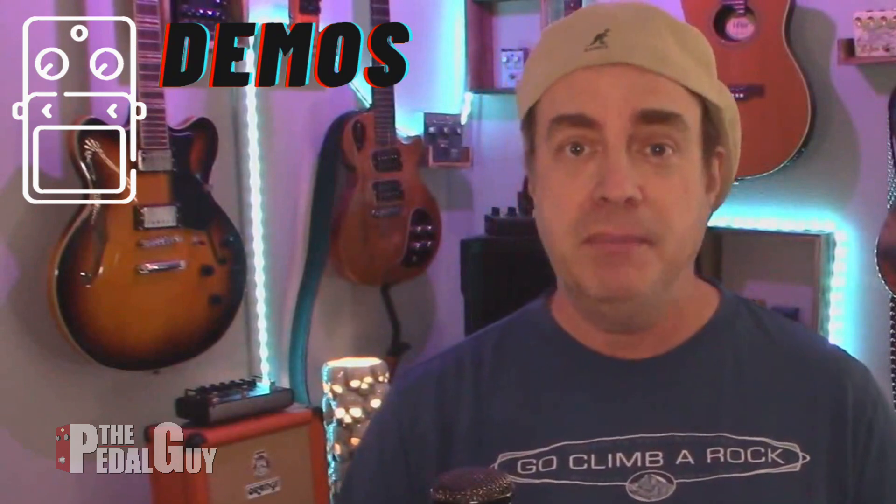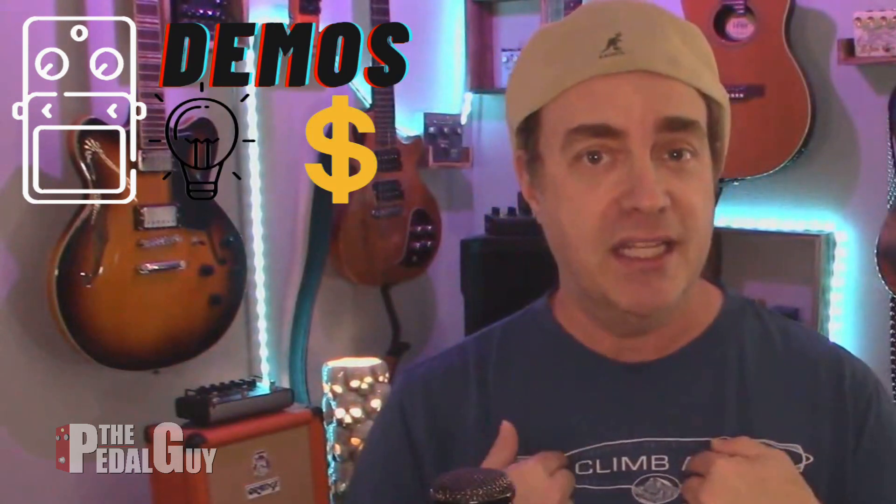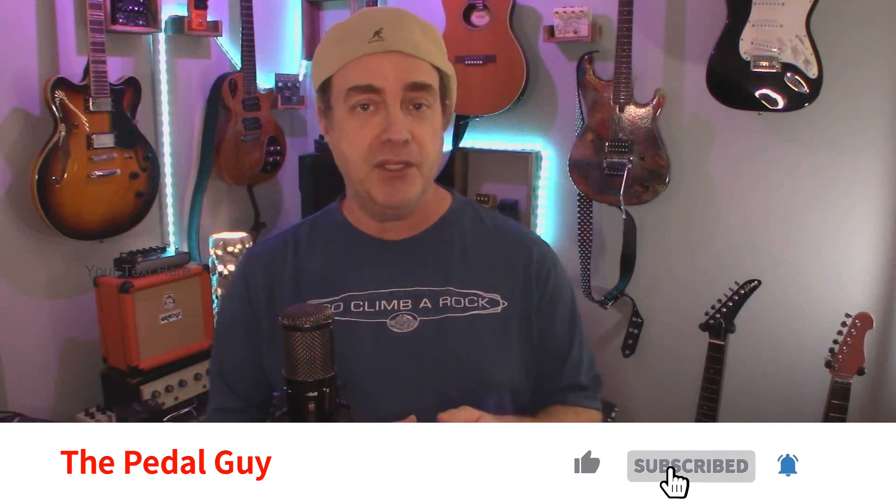Hey there, it's Scott the Pedal Guy. How you doing? We're all about pedal demos, pedal knowledge, and pedal sales. I love pedals, and so do you. In this video, I'm going to take you through a couple of brand new presets I've created for the NUX MG300 that focus in on the sounds of Led Zeppelin, more specifically the song Heartbreaker, which is a particular favorite of mine. This was a little more complicated than I had originally anticipated, but through some experimentation and a little bit of patience, I came up with something that I think you're going to really dig. Let's get to it.